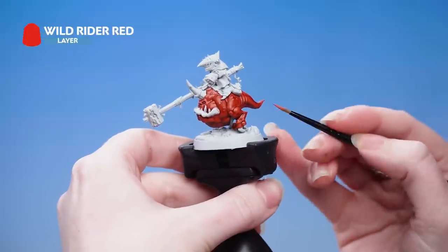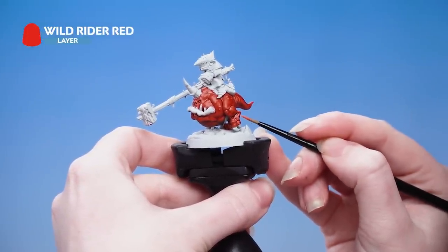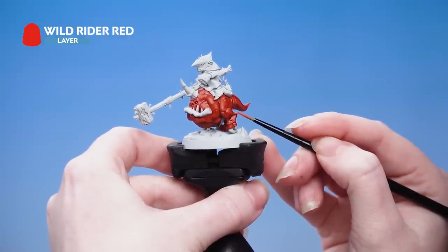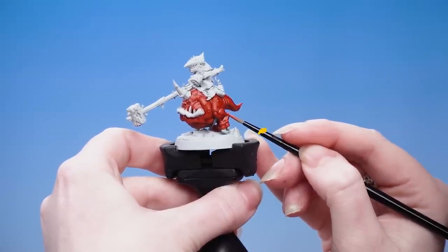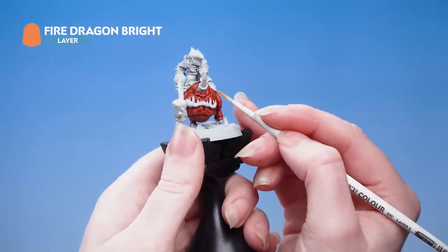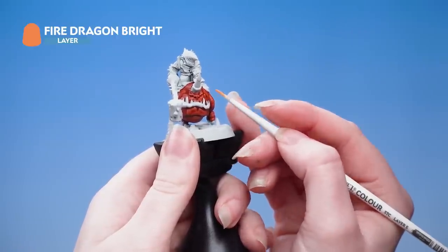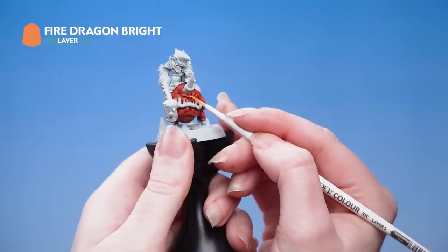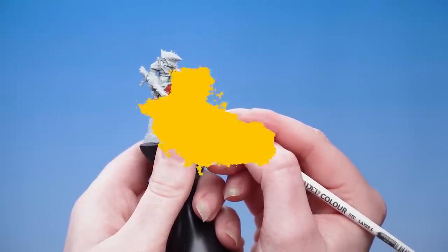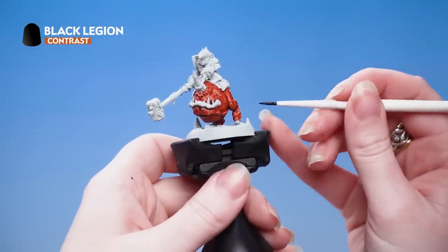Next use Wild Rider Red to highlight all the edges of the muscle tone of the squig - make sure you thin this down with water as we want it to be quite thin and subtle. With that done, use Fire Dragon Bright for a thinner edge highlight, picking out only the most prominent edges and raised areas. We're also going to use this to pick out the eyes. With those highlights done, use Black Legion to pick out the claws.